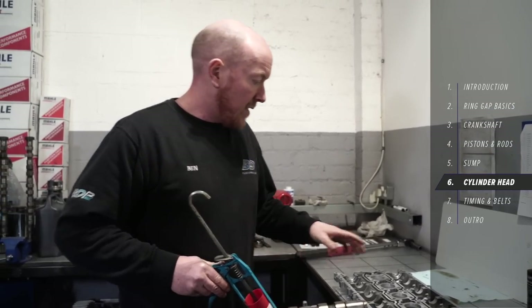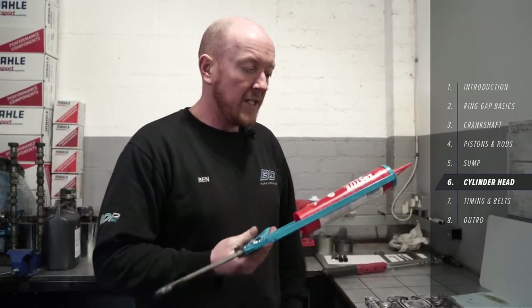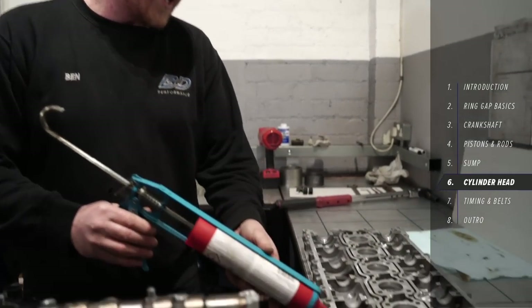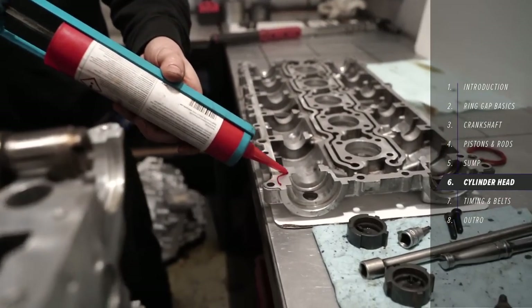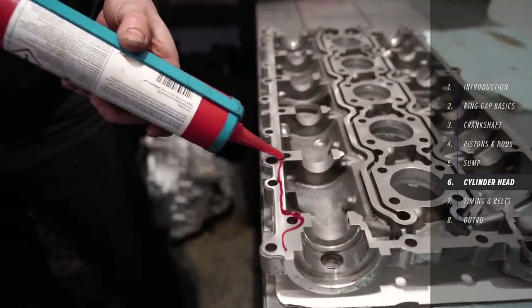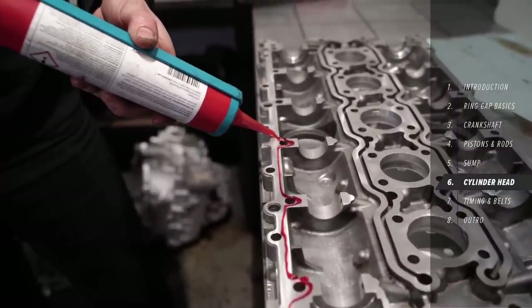Then the rocker cover — Loctite 518 anaerobic. Like before, just go round on the inside of the bolt holes so you don't get any oil coming near the bolt holes and leaking up onto the rocker cover, leaving you a big mess.